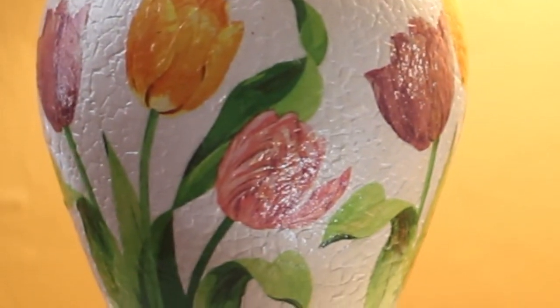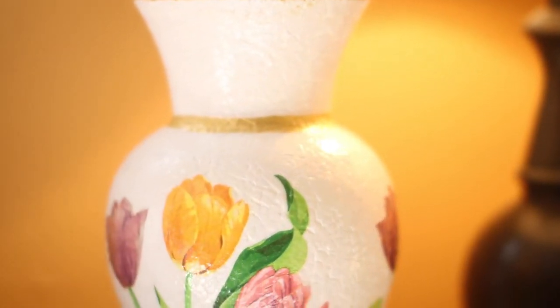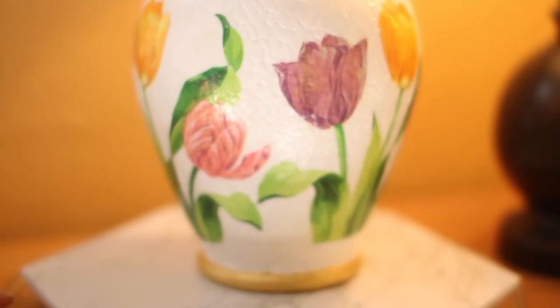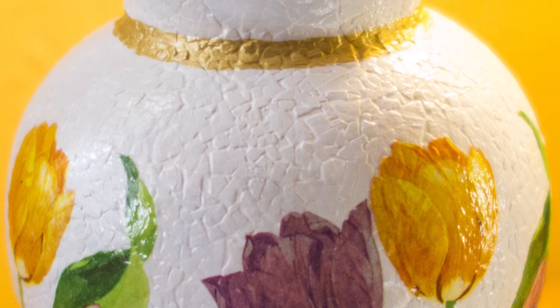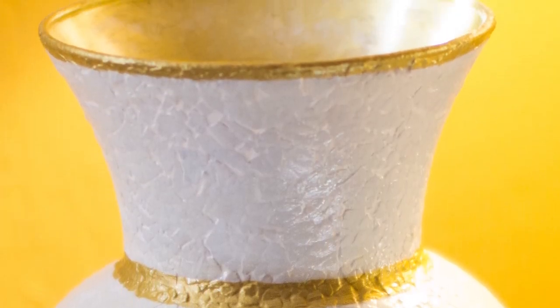You can choose any design of paper napkin that you want — the market is filled with different patterns and cool designs. Using paper napkins is way more cheaper and cost effective than getting stencils or rub-on decor sheets. And it cannot get better than using discarded eggshells to create your own mosaic effect on any kind of surface.